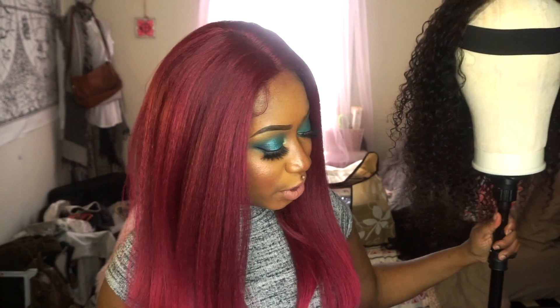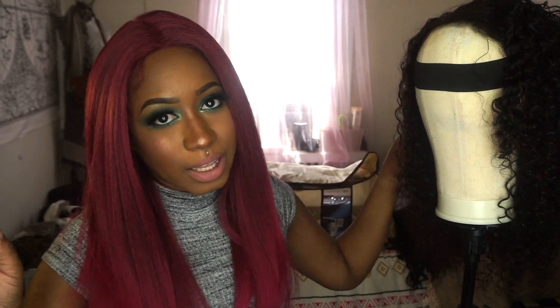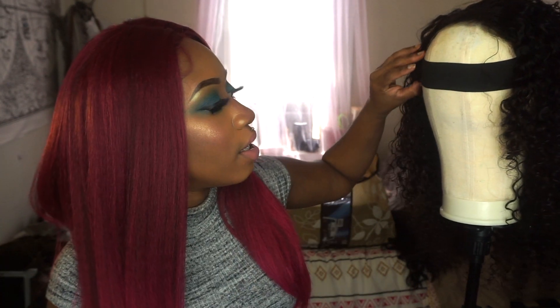Hi guys, this is Tanya Em and welcome back to my channel. Today we're going to be doing a review on some hair that I purchased from Nadula. I did a review before about the initial unboxing, so I will link that above so you can go ahead and check that one out before you watch this.